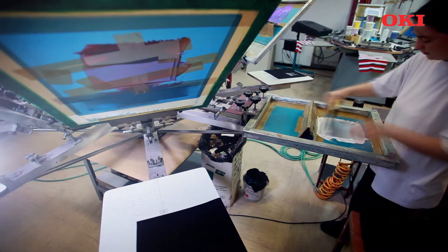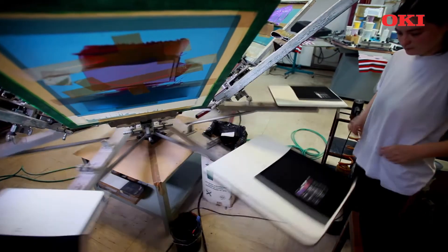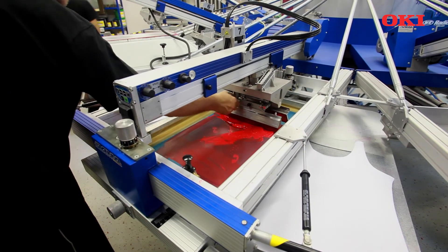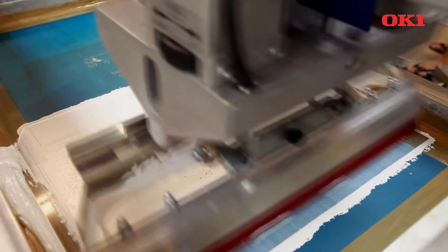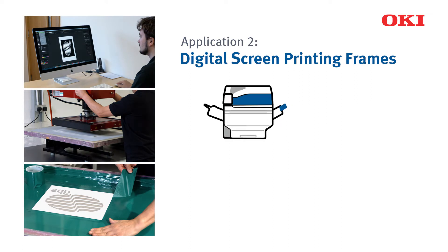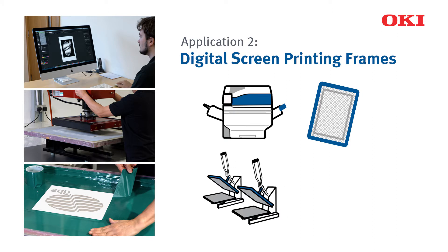The use of digital transfer media is a new and innovative way to make the screen printing stencil preparation process faster and easier, as well as eliminating the chemicals usually required. For this application, you'll need the Pro 9541WT, a blank screen printing frame, one or two heat presses and suitable transfer media.